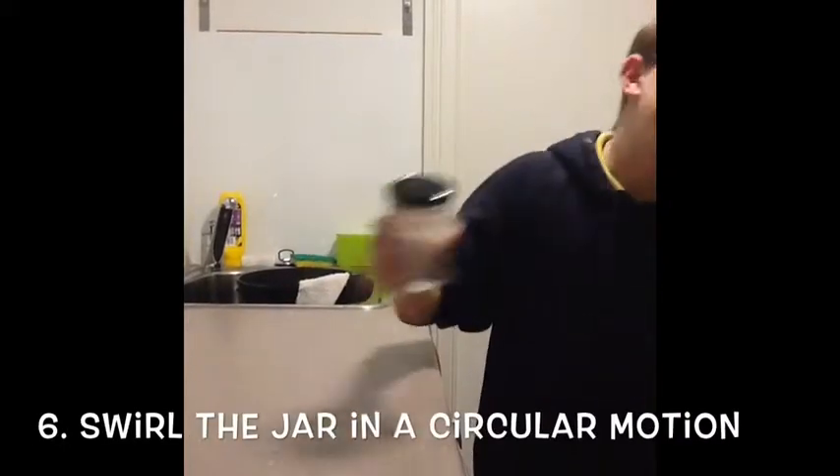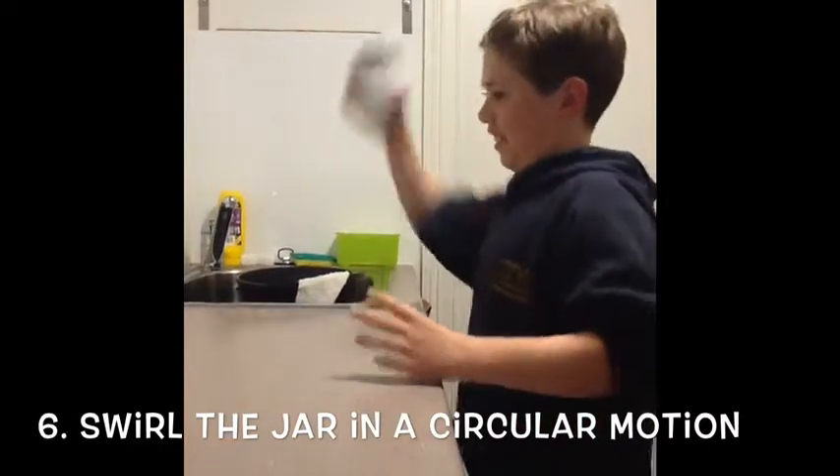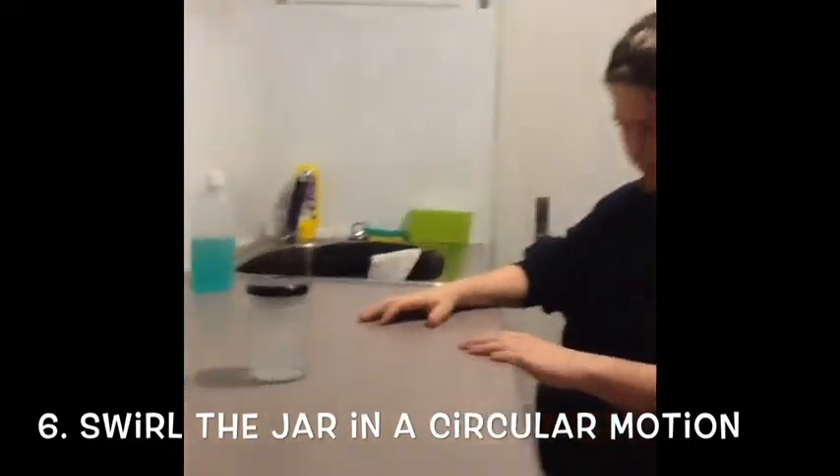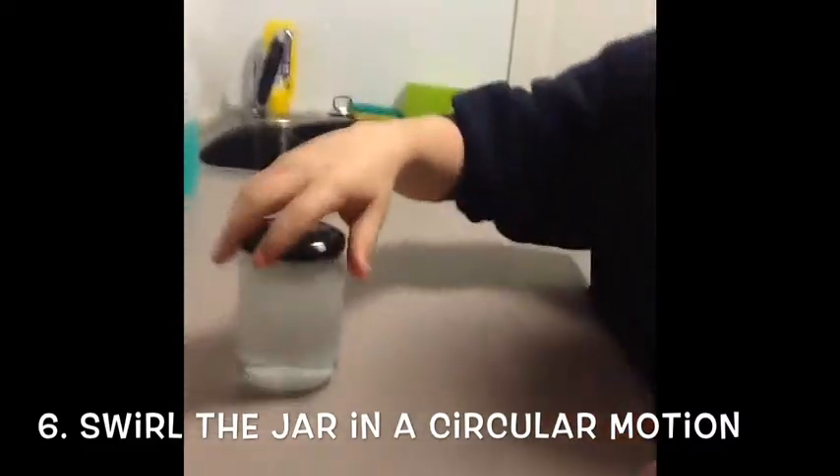So you have to shake it in a circling motion, very fast. That was very bad, we will do it again.